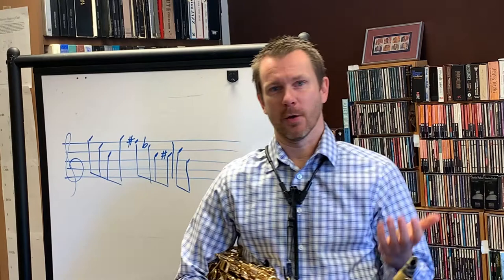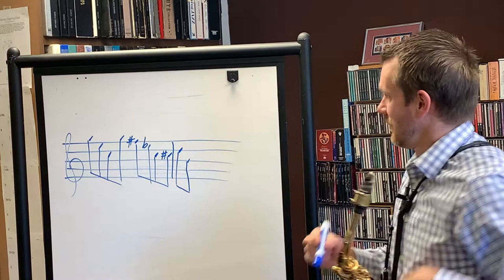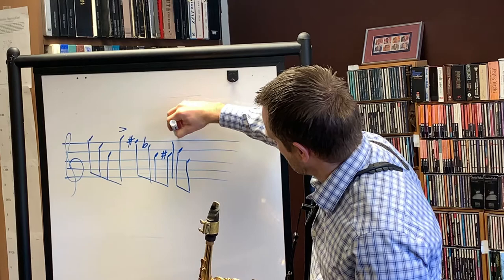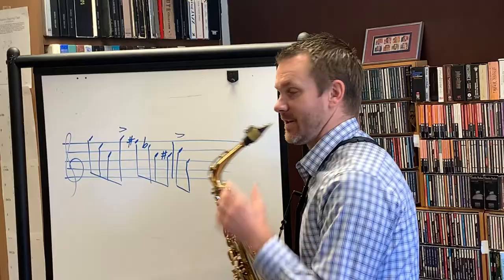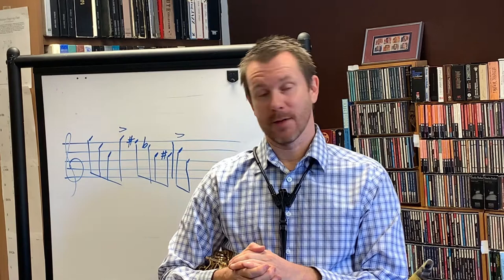Did you notice that there were some notes that popped out more than others? How should you know when to shoot your jaw forward and do the accents? Well, it's every single time there's a peak in the line. Notice on the board here, I've written out a line. It's not just the highest note, but it's every time the phrase changes direction. Notice how I shoot my jaw forward on those notes. This is very similar to the ghost tongue — you can't really be thinking about this, so you have to make it a completely automatic movement. It's strictly based on sound.